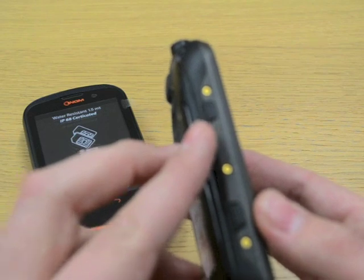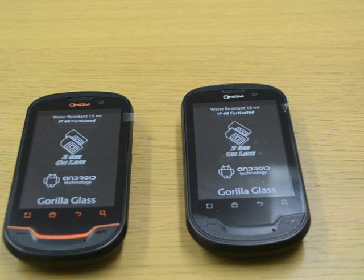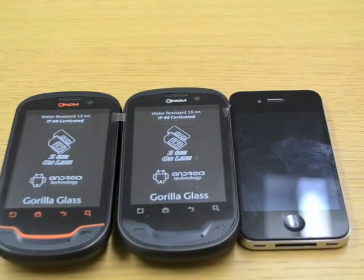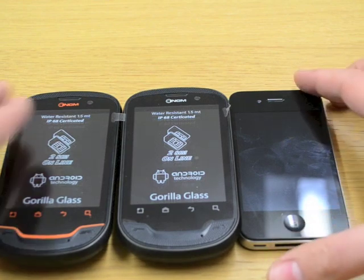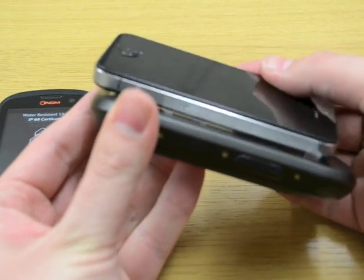And then on the side we've got the power button and a hotkey. You can see the handset, it's quite small. Comparing it to an iPhone, it's about the same — not much bigger, not much smaller — and width ways there's not too much in it either.